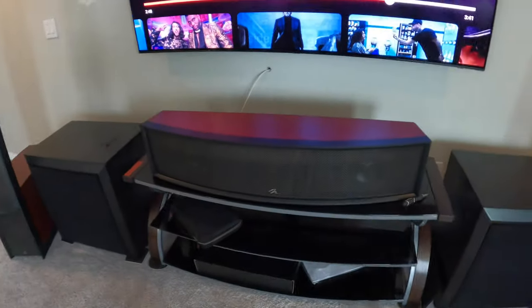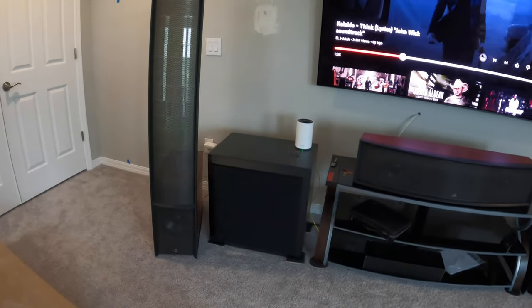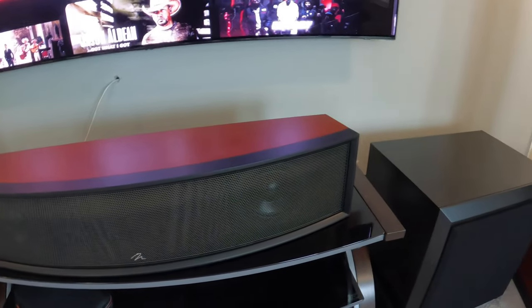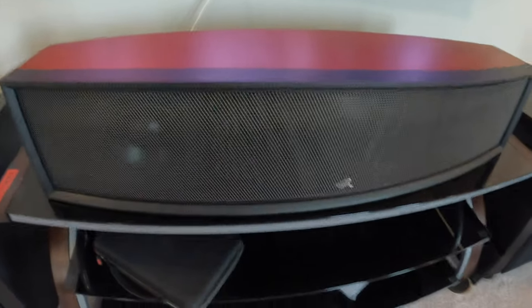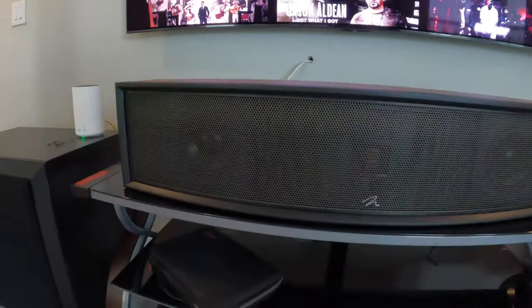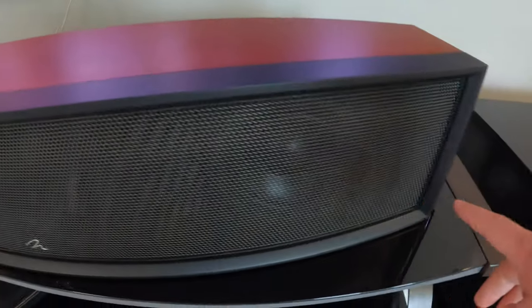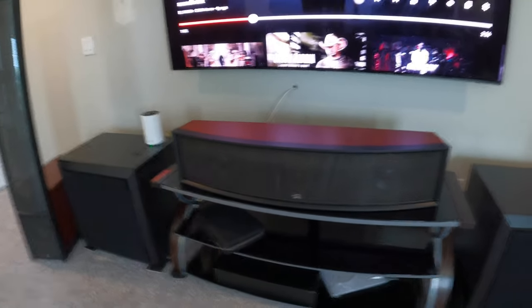I'm going to show you guys — you won't be able to hear the quality of it, but you'll get the idea when I play something. Alright, I got the Martin Logan center channel up. It started making a bunch of popping noises when I connected it. I looked it up — it looks like dust and debris can get inside and conflict with the electrostatic panel. So I went and blew it out, and it seems fine now. You've got to dust it every so often just to keep it clean.